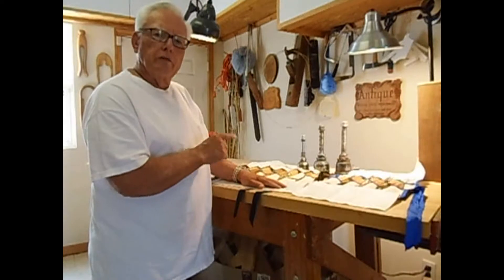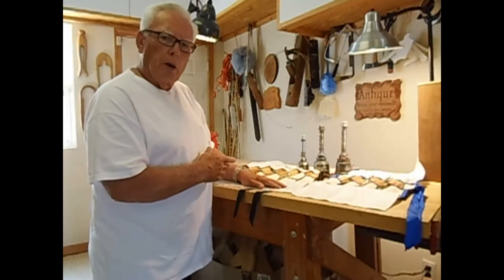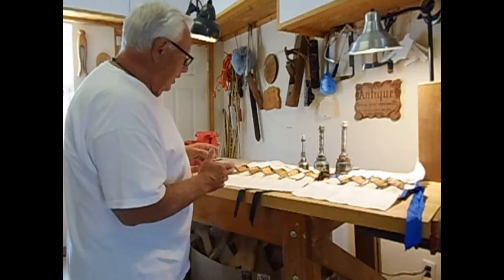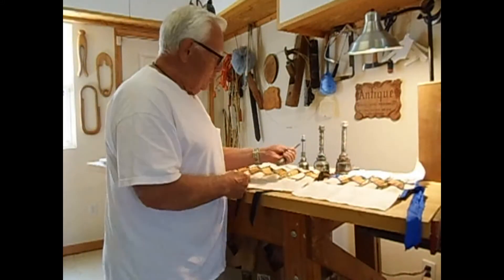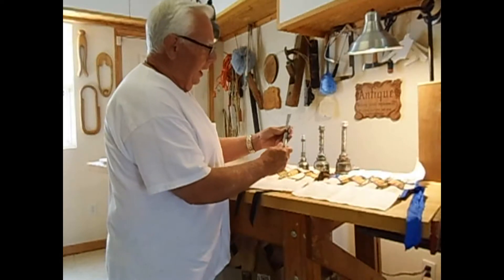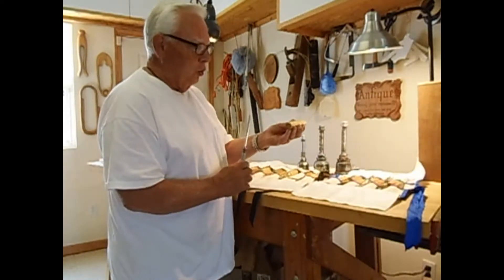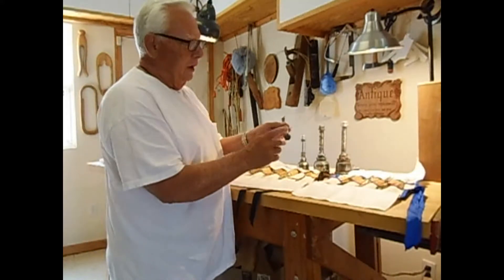I've been using the Shaft wood carving chisels to carve stone. I'm carving marble — this isn't just a soft limestone, this is marble. What I've done is I've taken Shaft tools and removed the handle, because the wood handle would not hold up. And I put on a metal handle.